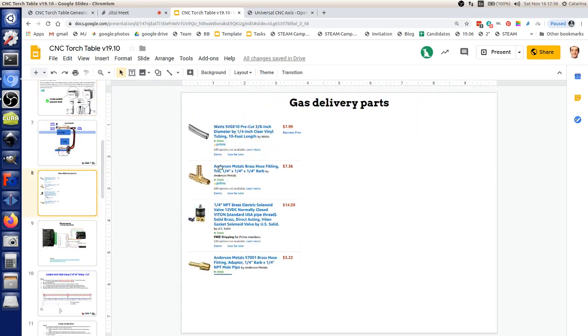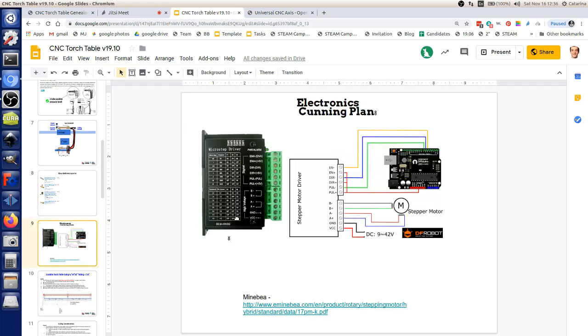Here are the gas delivery parts on page 8 — small solenoids, T-barb tubing. We're going to use external stepper drivers: using the RAMPS board but running two wires from the stepper driver sockets into these larger stepper drivers — we've done that before. We're going to need a 24-volt power supply for these. We'll probably have a control panel at the top of the torch table with an LCD screen to start jobs. We need three axis systems, so three external stepper drivers.